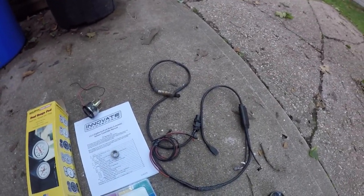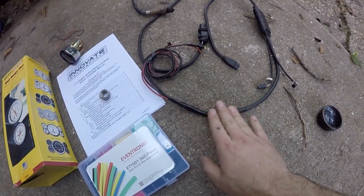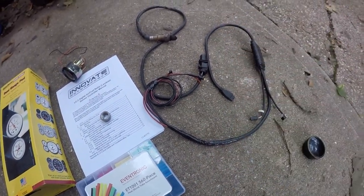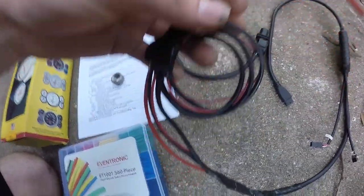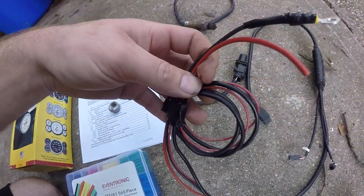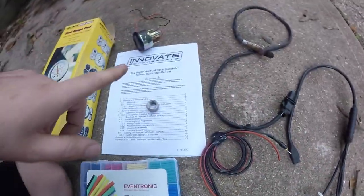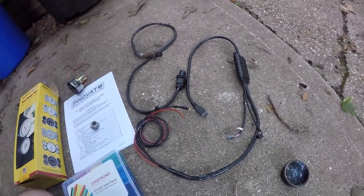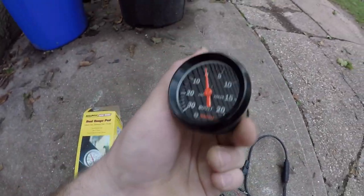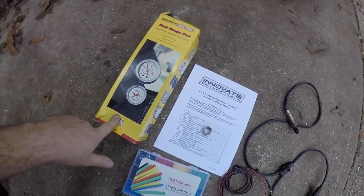Installation is pretty straightforward. I did modify this harness a bit since I had it installed before — I cut some wires and cleaned it up for the second installation. Basically you have a ground, an ignition power, and then this little red one — yellow in the harness — that goes to 12 volts from your headlight switch. When you turn the headlights on it's going to dim the LCD. There are also two other wires that are actual outputs to go to HP Tuners. If you have HP Tuners Pro you can actually log the wideband reading directly to your laptop.